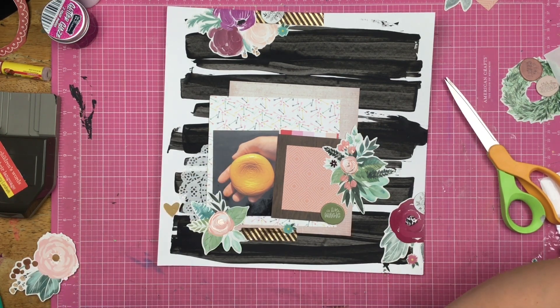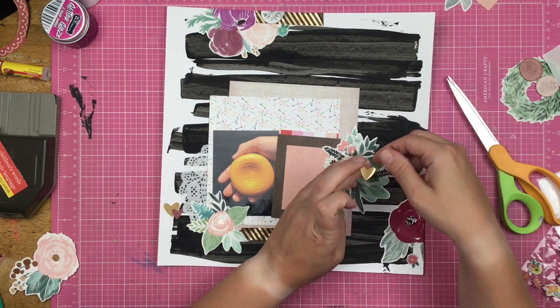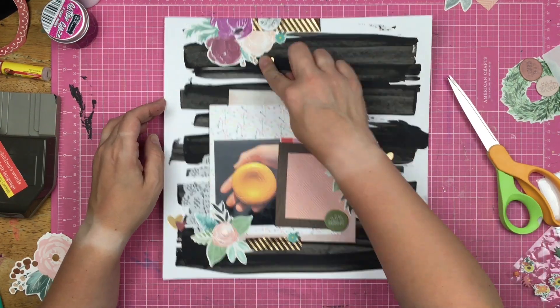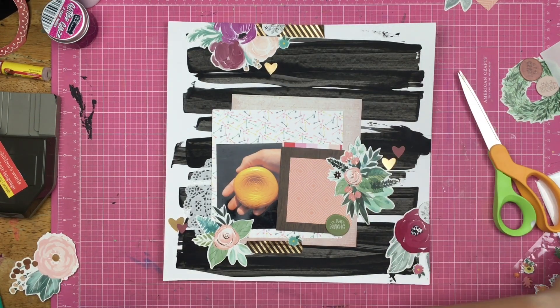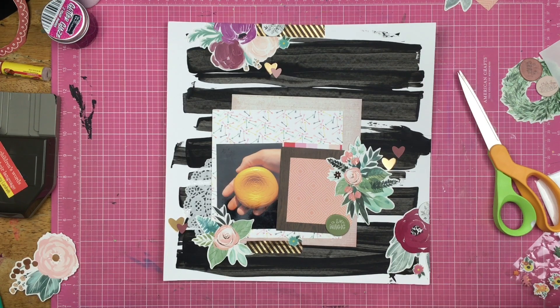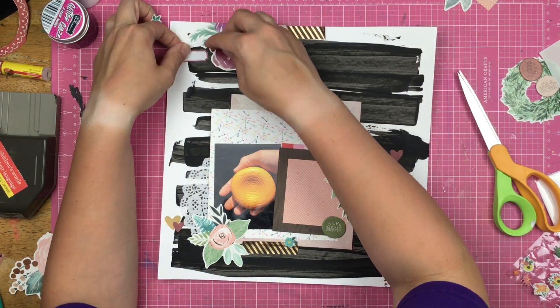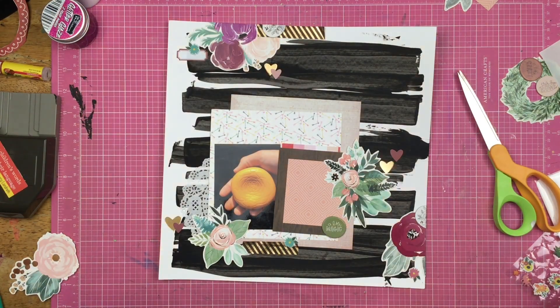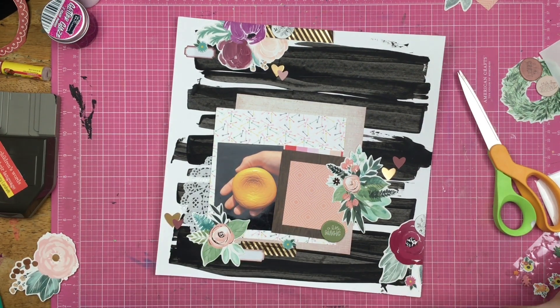I was kind of disappointed — I bought these Freckled Fawn embellishments and it looks like the top layer of some of them have peeled off, which really makes me sad. So it's not something I can add to the layout. I am going through my Pink Paisley sticker book and I'm pulling out the varying hearts in different sizes and colors — the metallic pink, the pale pink, and then almost the dark mauve pink — and I'm just going to sprinkle those about so that there are a bunch of hearts around my layout.